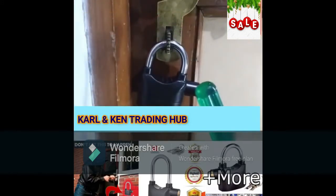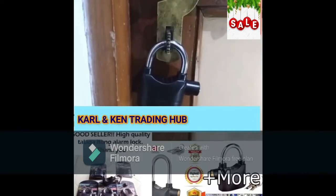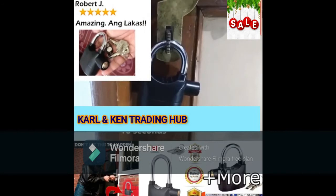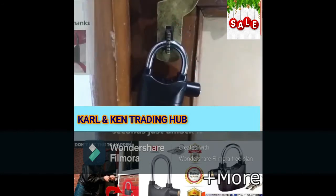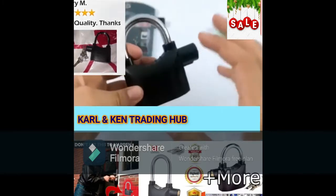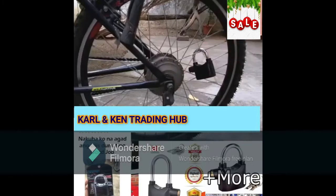If that person doesn't stop trying to open it, it starts the siren. It gets super loud. You can also use it with a metal chain to protect your bicycle from theft, or any vehicle — it depends on how you use it.